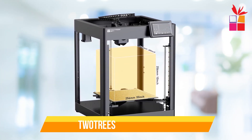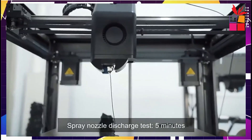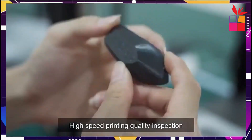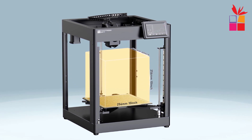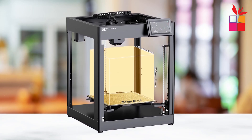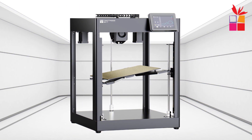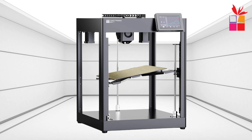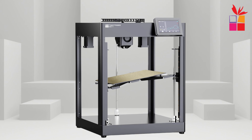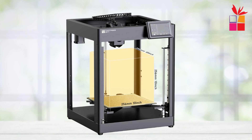Third product on our list: the TwoTrees SK-1 3D Printer. The TwoTrees SK-1 is an FDM 3D printer designed for speed and precision. With an impressive print speed of up to 700 mm per second, it's 6 times faster than traditional models. The user-friendly 3.5-inch color touchscreen simplifies operation. Plus, it offers multi-language support, making it accessible to a global audience. Equipped with auto-leveling, the SK-1 ensures smooth prints without manual adjustments. It also features a filament sensor to prevent material waste. With its core XY kinematic structure and double-linear guide, it delivers high precision and stable performance.